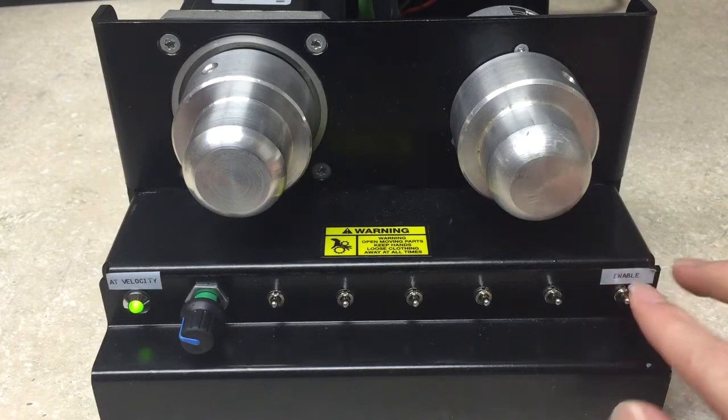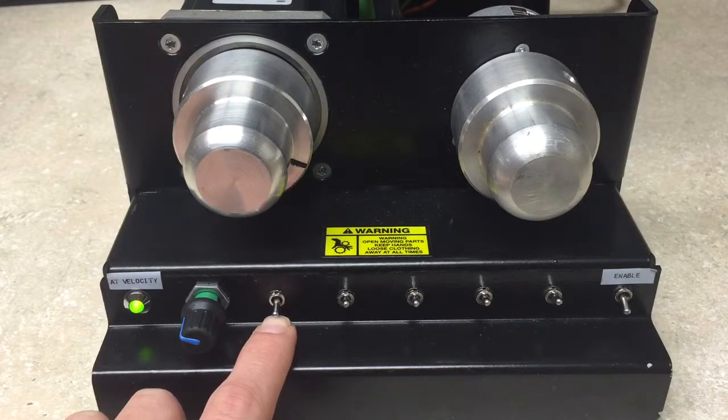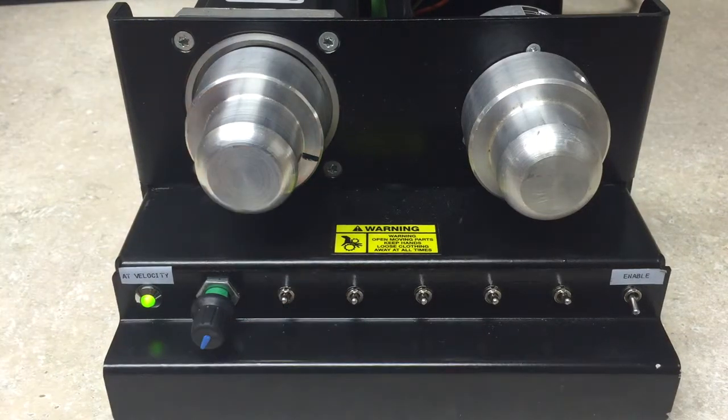Upon power up and enable, the motor will run in the reverse direction until the home sensor is made. Once the home sensor is made, we will now begin our position move, which we have created using the code assist internally to the Unidrive M700.